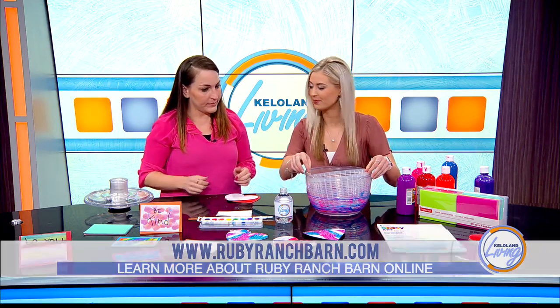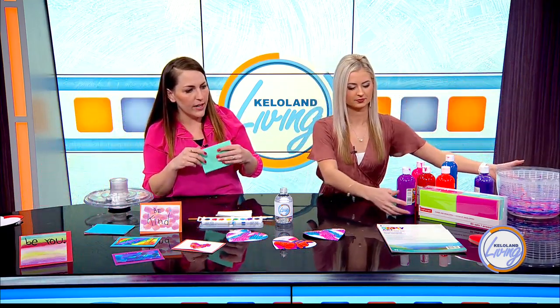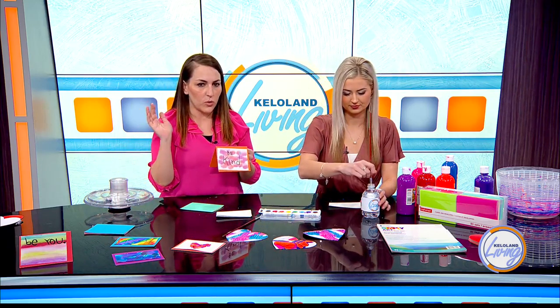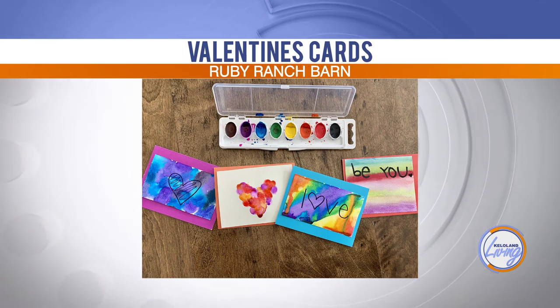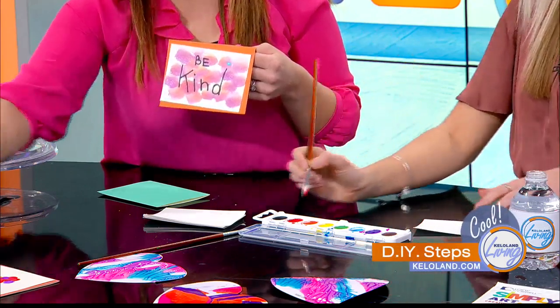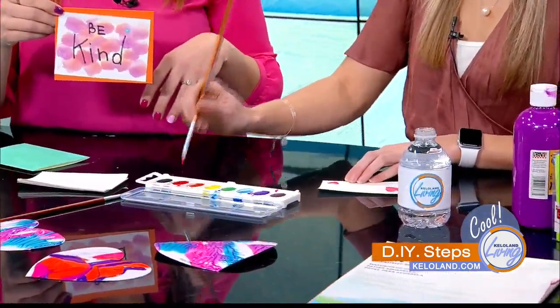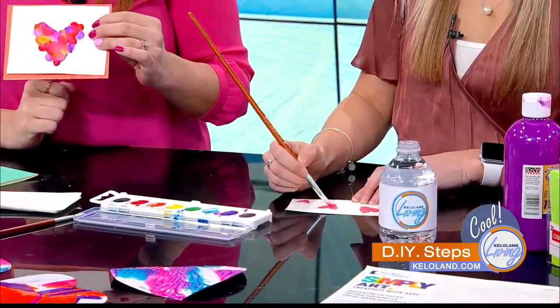That's one craft using the tempera paints and the salad spinner. The second option is watercolor. I got this set at Michael's - it has 80 cards in it and they're always on sale. They're just blank cards, so if you want to give these to grandparents, cousins, aunts, or friends, you can do that. I also cut up watercolor paper. Kids ages two and up can do it, as long as they can hold a paintbrush for fine motor. You can do circles, stripes, or whatever you want. My daughter finger painted one just with her fingers, so it can be really versatile.